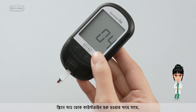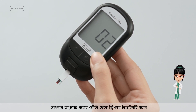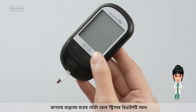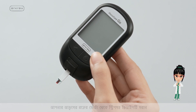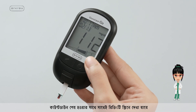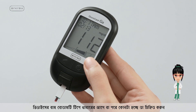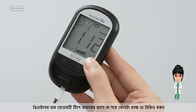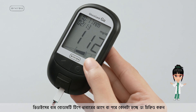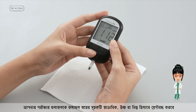As the countdown from 7 begins on the screen, remove the device with the strip from the blood drop on your finger. The reading will appear on the screen as soon as the countdown ends. Press the left button on the device to mark whether the result is before or after a meal. The Result Level Indicator will classify your test result as normal, high, or low.